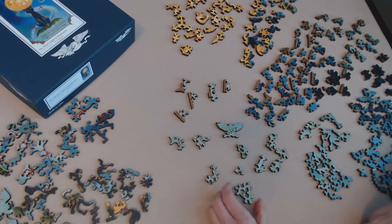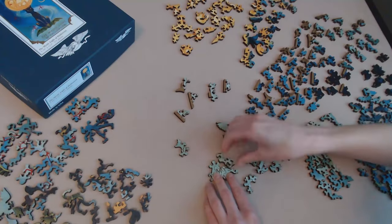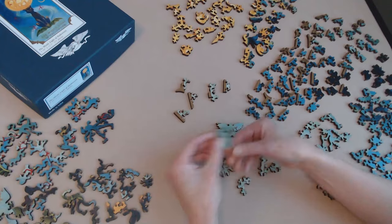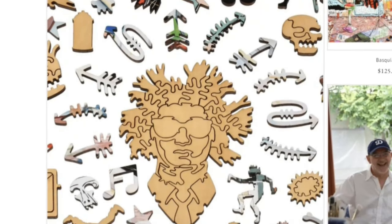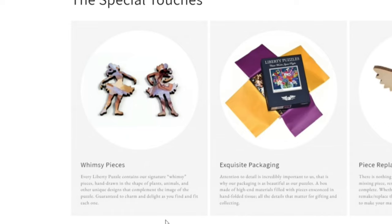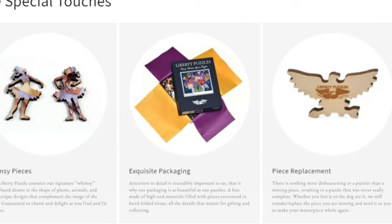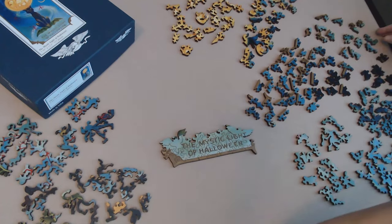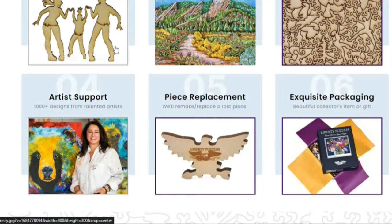Before getting into piecing this beast together, I decided to quickly hop on to Liberty Puzzles' website to learn a little bit more about them. The company was established in 2005 and is based out of Boulder, Colorado. They pride themselves in using superior materials — their wooden puzzle pieces are a quarter inch thick and cut by lasers. I thought that was pretty interesting. And every Liberty Puzzle contains their signature whimsy pieces, which are hand-drawn designs that complement the image of the puzzle. They also put a lot of care into their packaging, which is made out of high-end materials, and the pieces are set in hand-folded tissue paper.